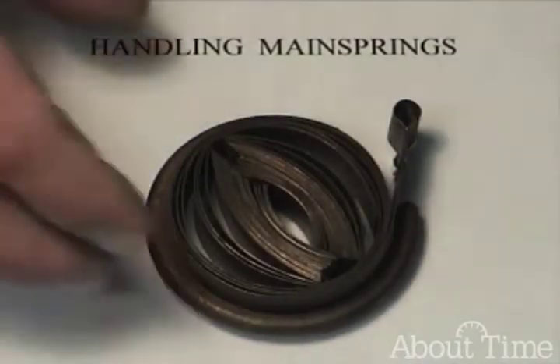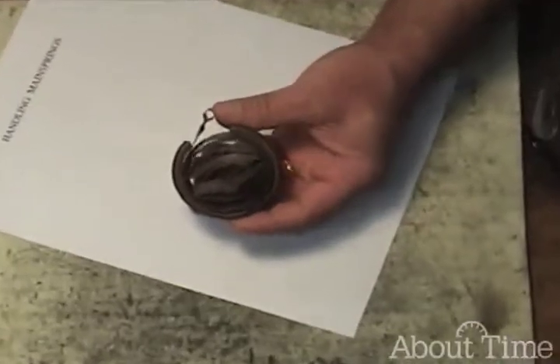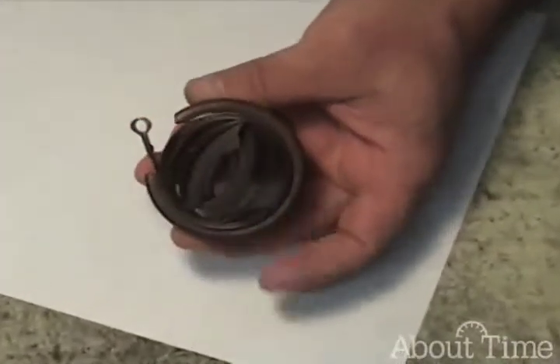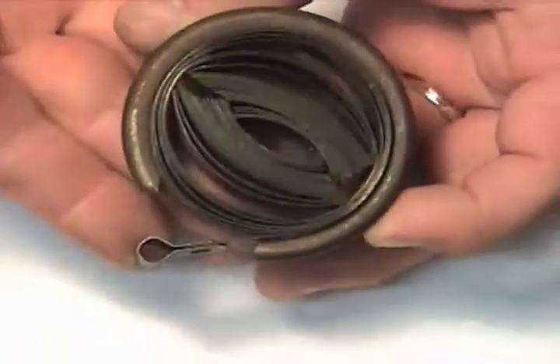Welcome to ClockClass.com. I'm David Labonte. Today we're going to be talking about handling mainsprings. As I showed you on the screen just as we were starting here, one reason why it's important to be able to properly handle mainsprings.